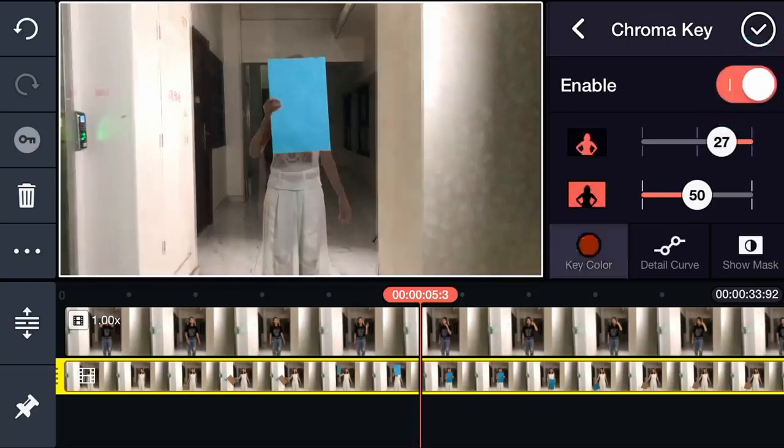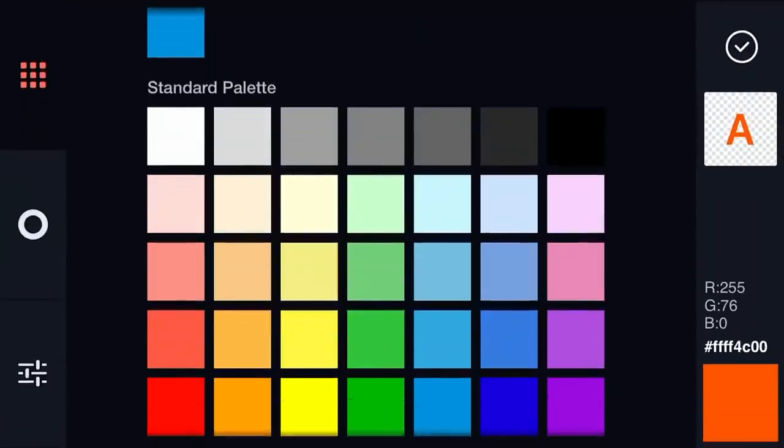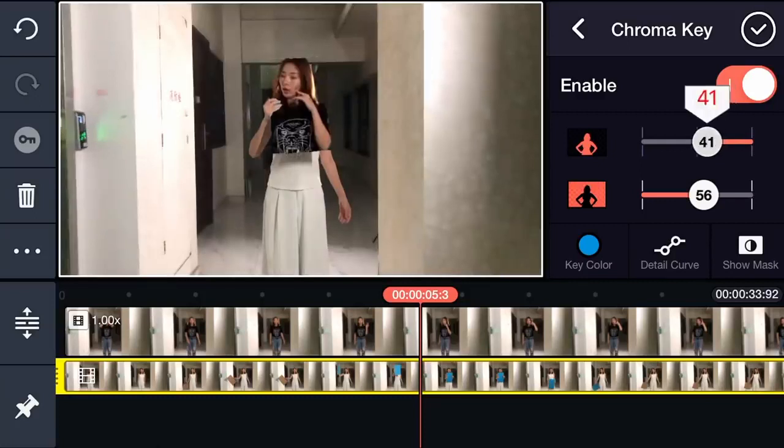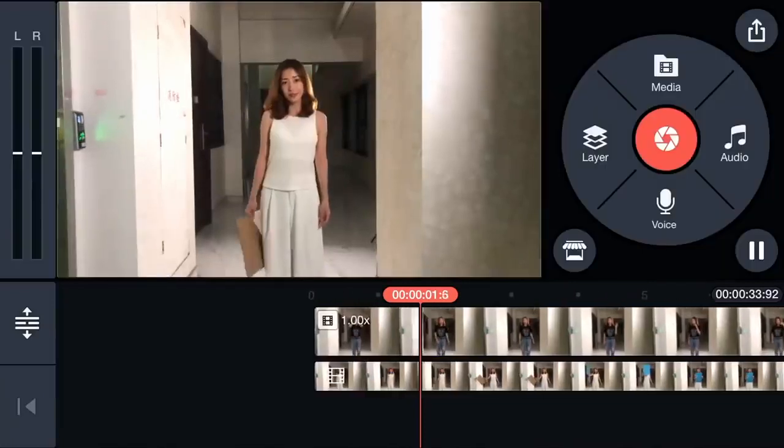If needed, tap Key Color to choose a color that matches the paper. Adjust the settings to make the paper transparent. That's it.